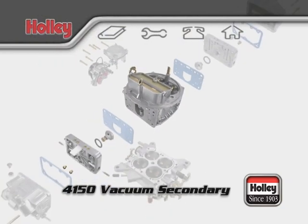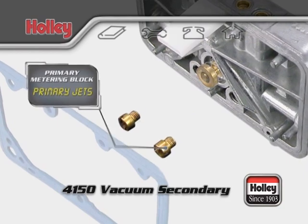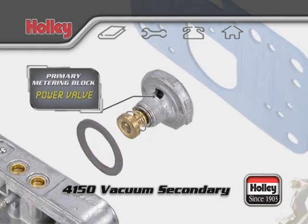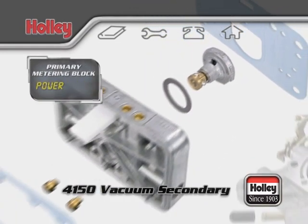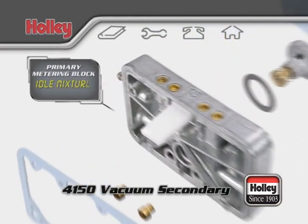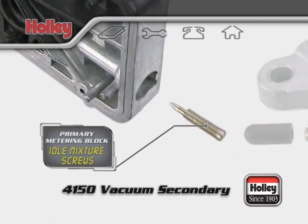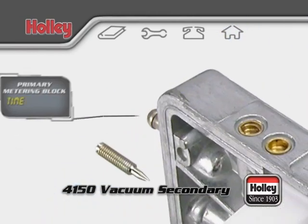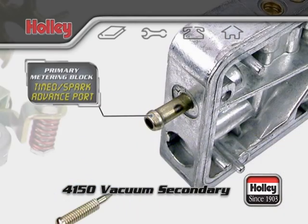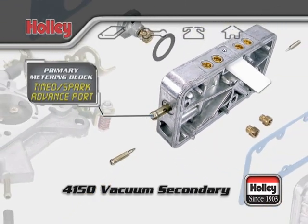Like all Holley carburetors, the 4150 has a primary metering block with two primary jets to control normal fuel flow and a power valve that acts as an auxiliary fuel supply during acceleration. Idle mixture is set by adjusting the idle mixture screws located on each side of the metering block. On a model 4150, just above the passenger side idle mixture screw, you'll find a small vacuum port called the timed or spark advance vacuum port.